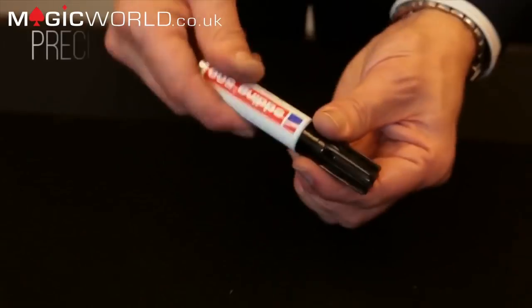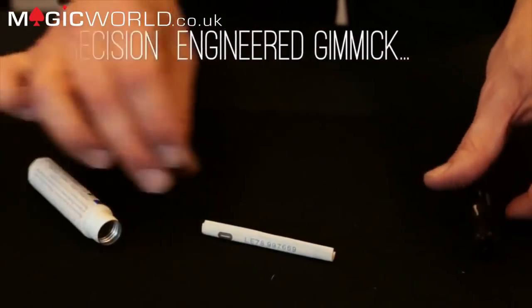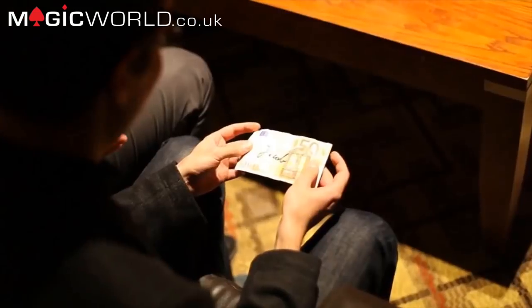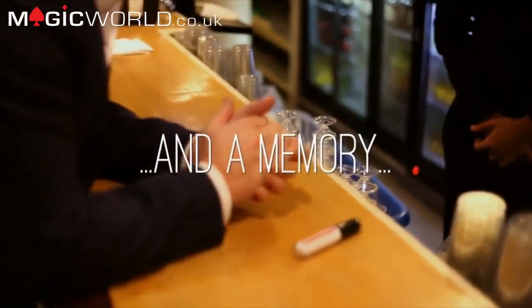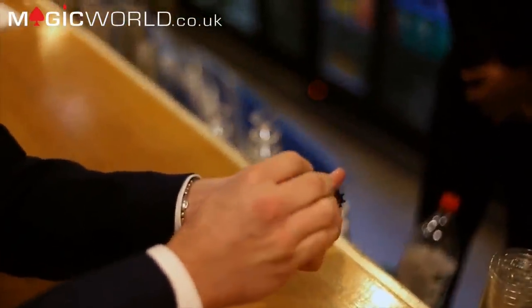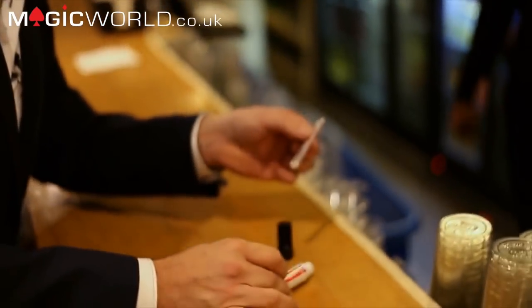Imagine being able to take a folded bank note and load it into a pen that quickly — that's what I've just done. It's now in there, sealed, and the only way it can be removed is to untwist the pen and find it inside. This is a precision-made gimmick made in the UK, and because I oversaw the production I was able to include a very special feature enabling it to be reset in front of spectators. The Bill to Marker is one of the strongest pieces of magic I perform — I've performed it consistently for eight years.